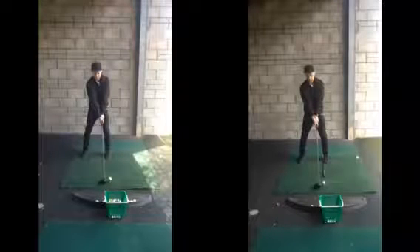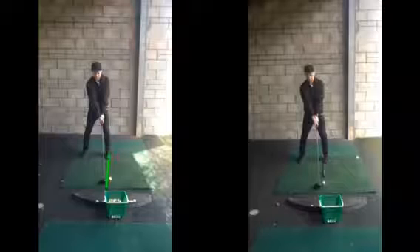Ben, good session with the driver yesterday, hope you found it helpful. Taking a look now at the set-up — originally on the left-hand side as we discussed, that ball was getting a little bit just too far forward in your stance.